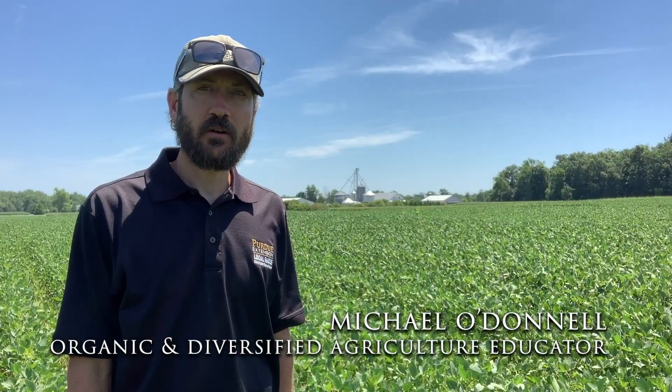Hi, I'm Michael O'Donnell and I serve as an extension educator for organic and diversified agriculture with Purdue Extension. In this role, I coordinate an organic agriculture extension program in order to better serve the educational and technical resource needs of organic farmers and other agricultural professionals in the organic industry here in the state of Indiana.